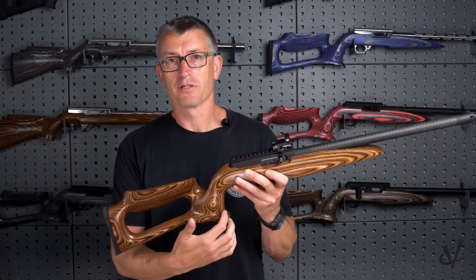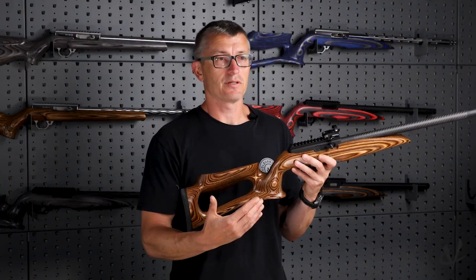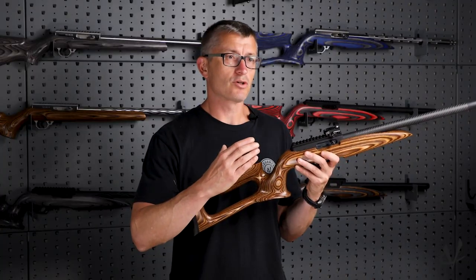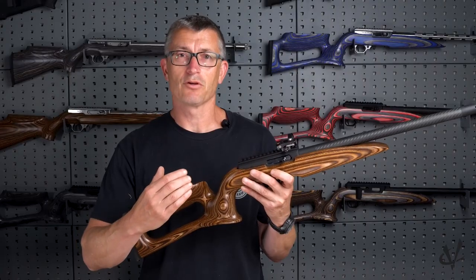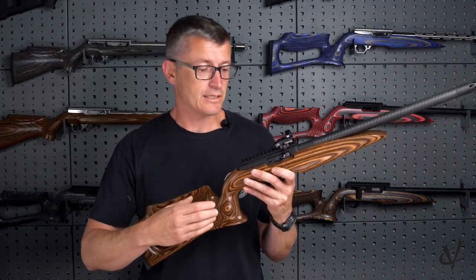Secondly, you'll notice it has a vertical pistol grip. For me anyway, I prefer the vertical pistol grip. It allows me a little more control — I feel like I can do that all day long, where sometimes with a sporter style stock, I feel like I have to roll my hand a little bit forward, which just as a personal preference isn't quite as comfortable.